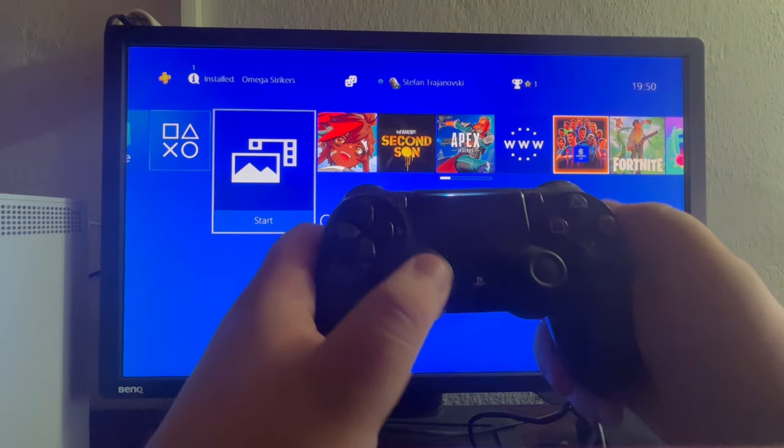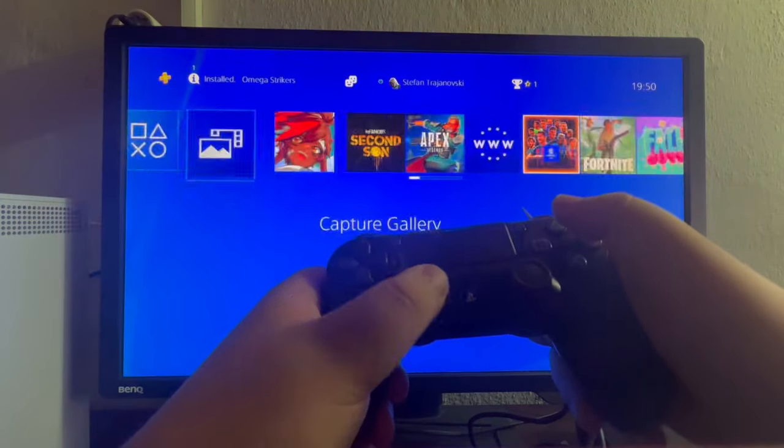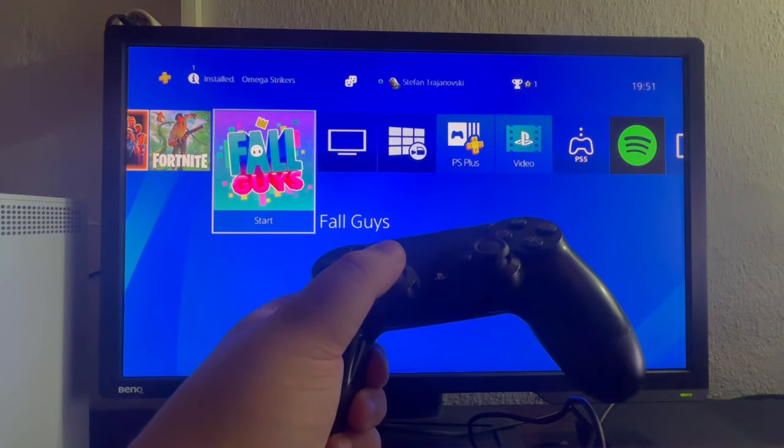Now let's turn it on — as you can see it just started lighting up and everything is functioning as it should be. That is it for this video, thank you for watching, see you in the next one.